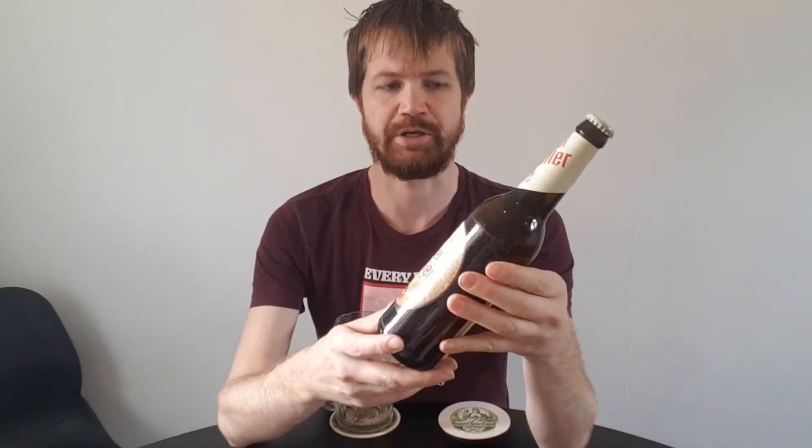This label is looking quite different compared to the Freiberger Pils that I reviewed before. Still, it's a long neck bottle, which I think the other one was as well. Here you see the top label, here you see the crown cap, and here you see the main label — Freiberger Edelkeller Naturtrüb — with the monk figure and the year 1266. The back label has information I'll cover during the review.